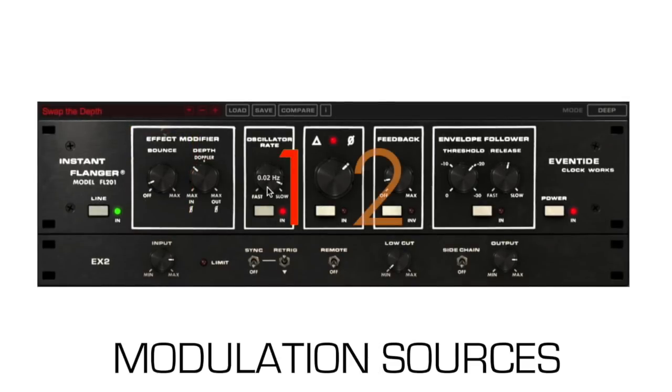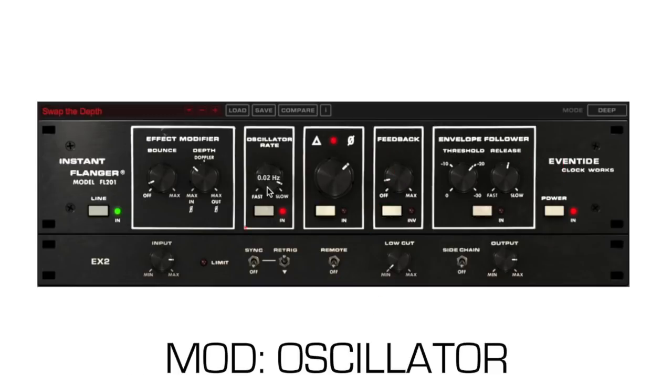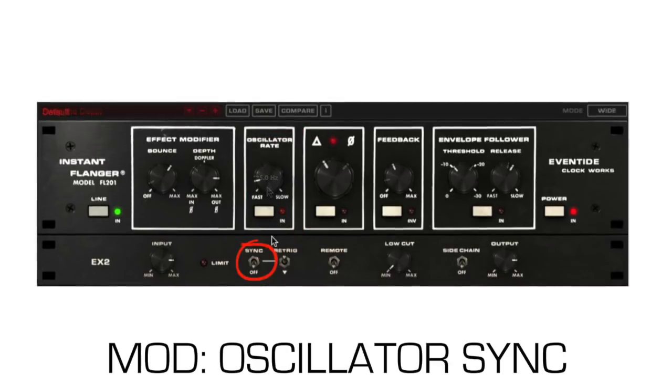The Instant Flanger can be controlled by four different mod sources, and each mod source can be combined for even more control. The oscillator is classic LFO flanging with a variable rate. The sync switch syncs the LFO to the tempo of the current session and can be set in subdivisions from 1/64th of a note to 16 bars.